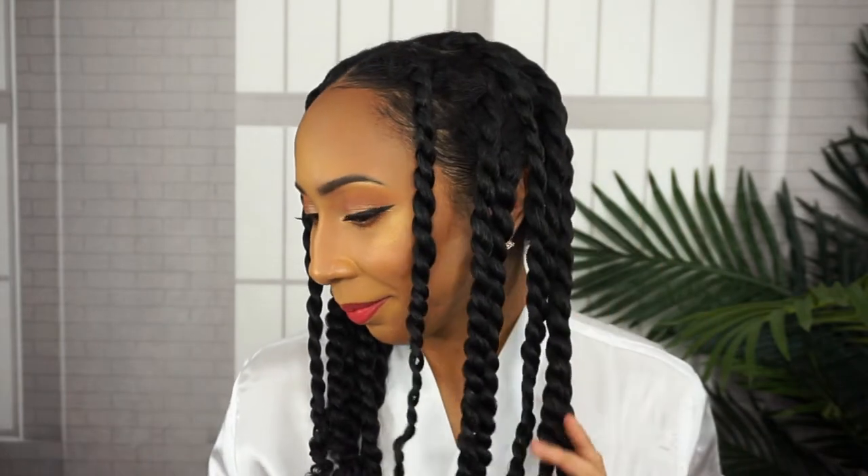So I proceeded to twist up the remainder of my hair. I did not sit under my dryer for this one — I just put a satin bonnet on my head and went to sleep. Okay guys, so it is the next day. I went to work with my hair still twisted with a satin-lined beanie on. And I can already tell it's going to be a more fluffy twist out rather than defined.